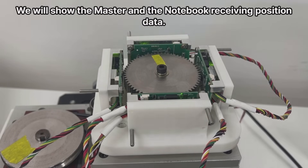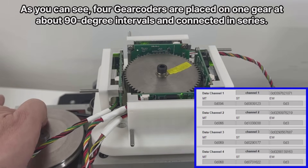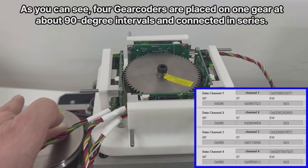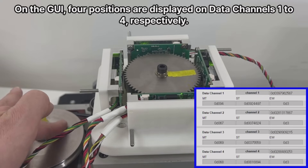We will show the master and the notebook receiving position data. As you can see, four gear coders are placed on one gear at about 90 degree intervals and connected in series. On the GUI, four positions are displayed on data channels one to four, respectively.